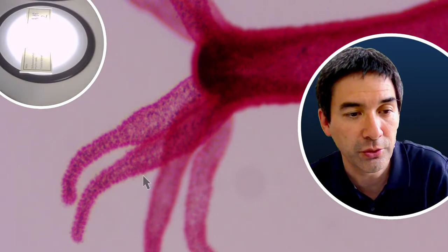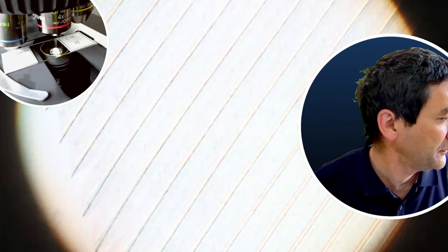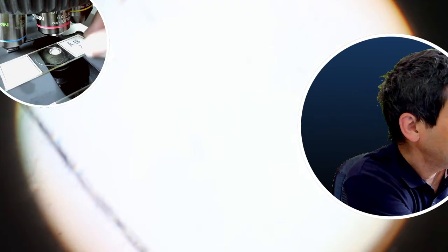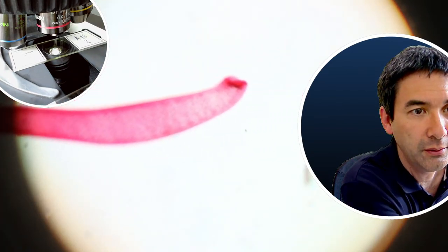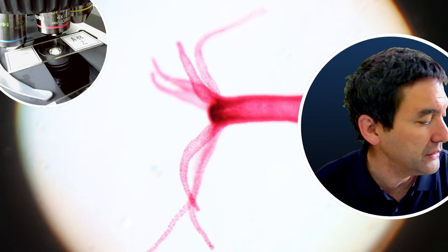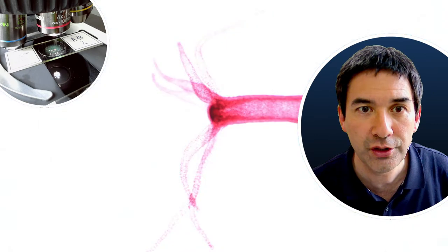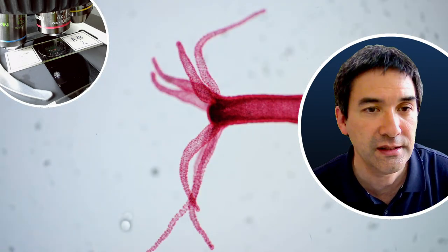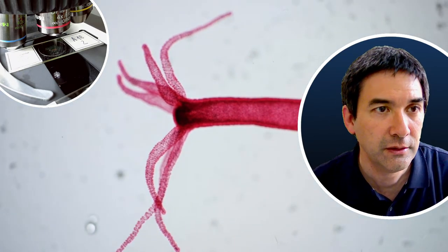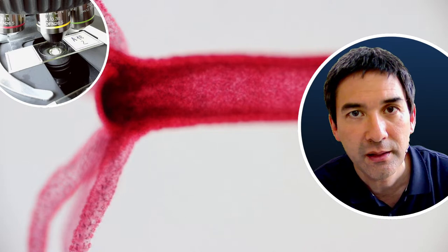Compound microscope. Let me put the feather away, put the dark field away. Using the 4x objective with the condenser removed, and then for the 10x I can put the condenser back. This is basically how it looks like using a 10x magnifying objective.